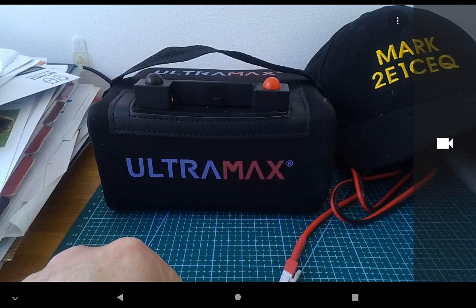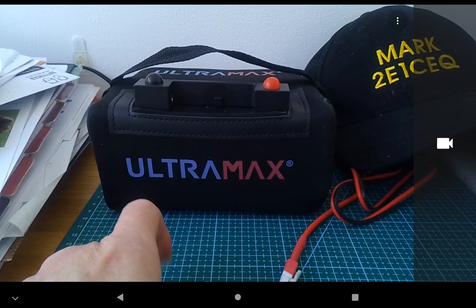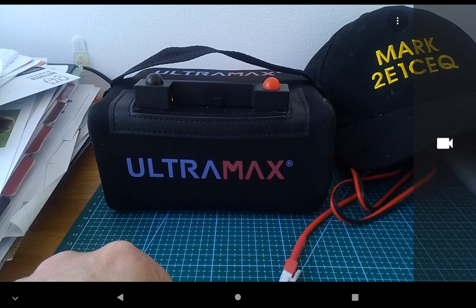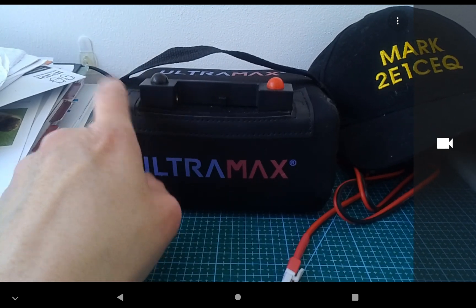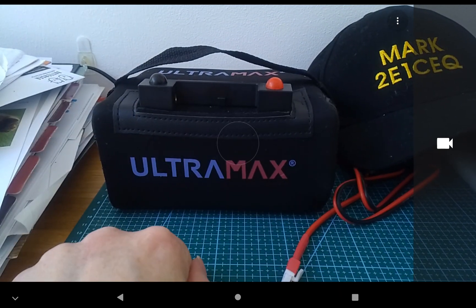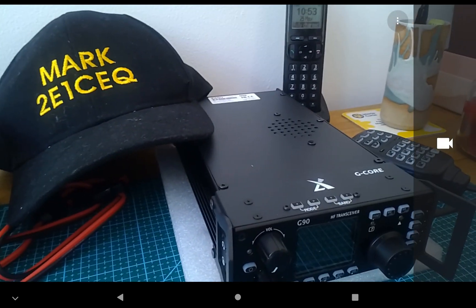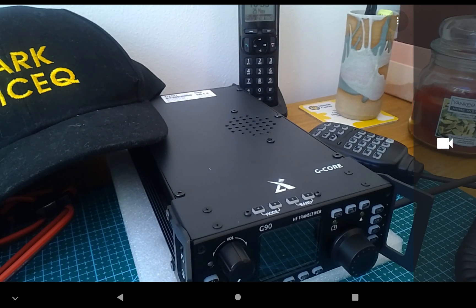I made a couple of mistakes last year when I was trying to go mobile with the 857 — that didn't materialize. I purchased two 12 amp lead acid batteries, and one of those is even heavier. This Ultimax is only about two kilos, which is so light it's unbelievable.